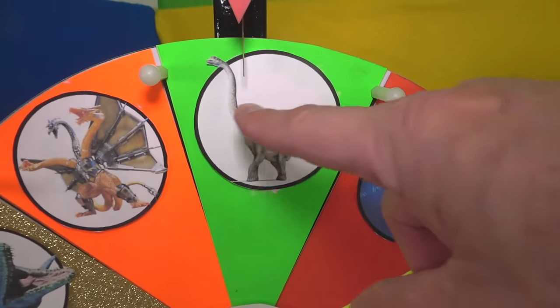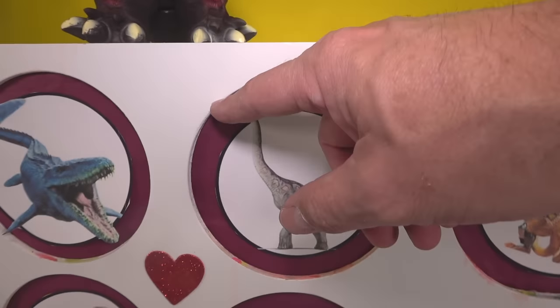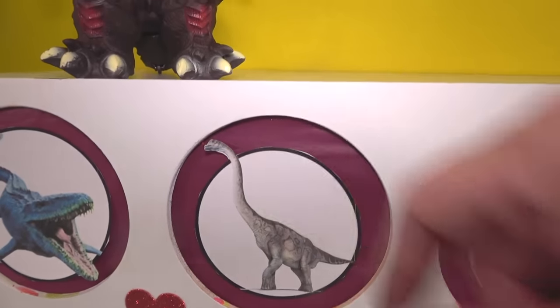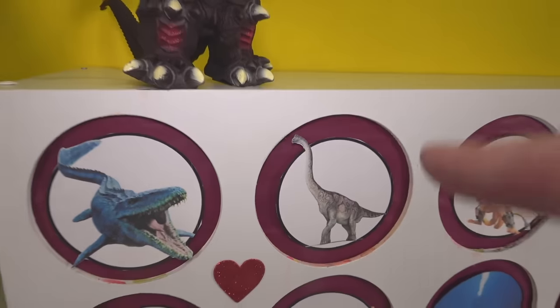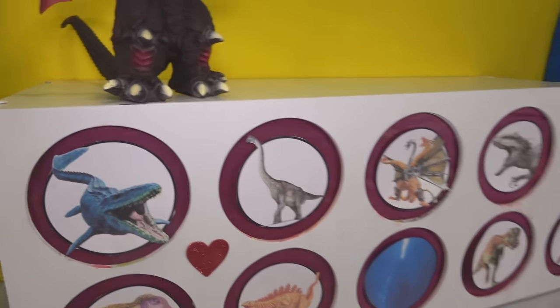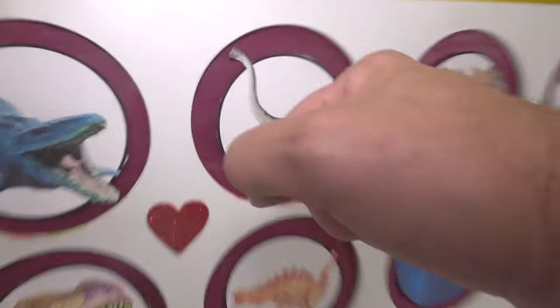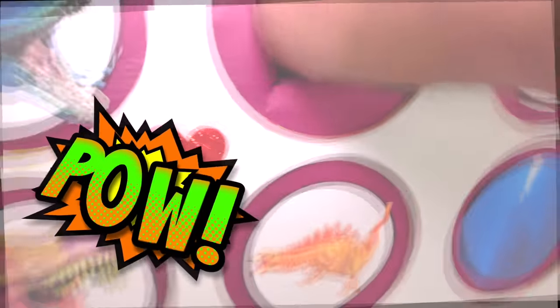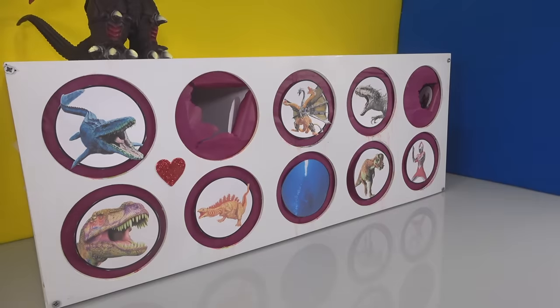We got the Brachiosaurus — otherwise known as Longneck. The difference between him and any of the other longnecks is he's got that bump on his head. So is the Brachiosaurus going to slime us? I don't think so, but you never know. Let's give it a punch — one, two, three. Nope, nothing in there. But I hear something really big coming.